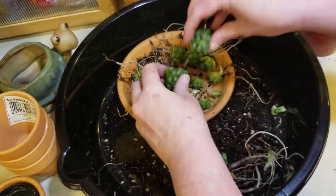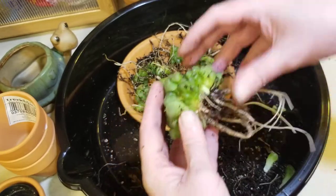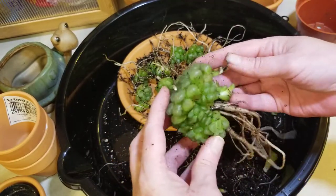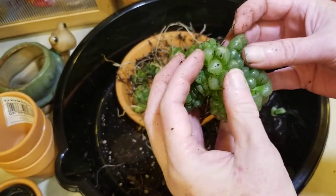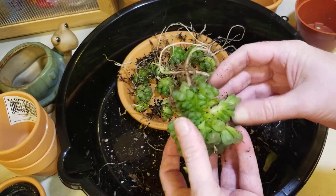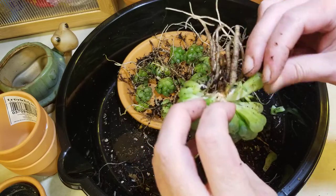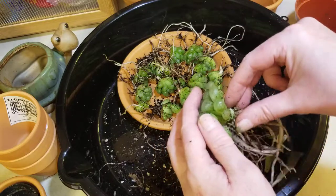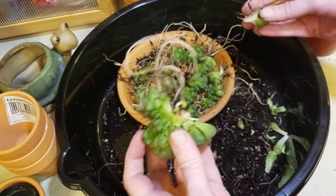Minor heart attack, but you never know. Those should have stayed with mommy for a while, but they're coming off. Now they're falling off everywhere because they're so little and so packed in there. I don't know — I have a feeling I'm taking this too far, but I'm going now. That one's done. Clean her up, give her some room — make the kids move out on their own.